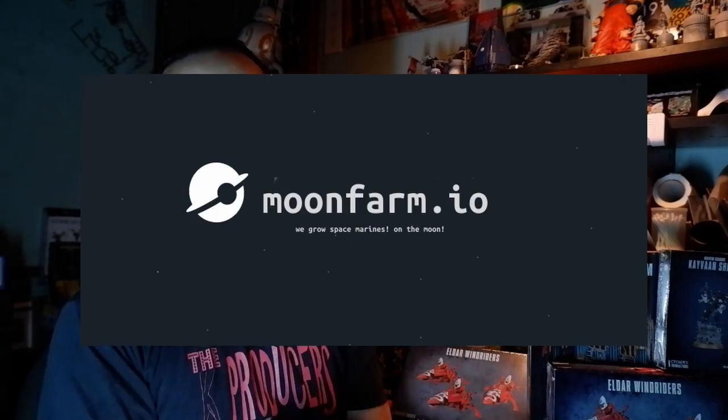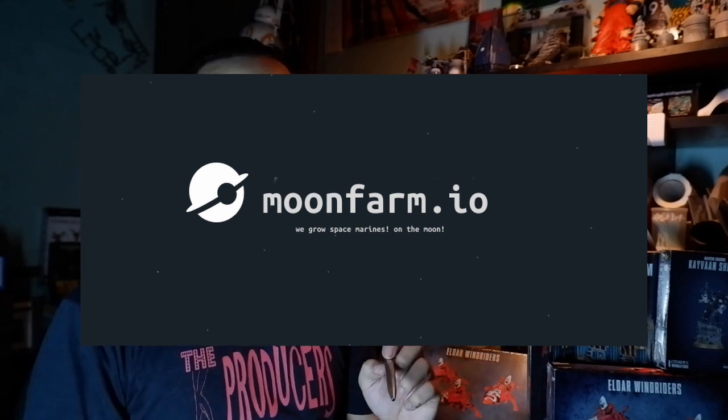While this video is not sponsored, I am commissioned by a client who owns a company called Moonfarm. Moonfarm is a co-working space in Ortigas, one of the financial business districts here in the Philippines.